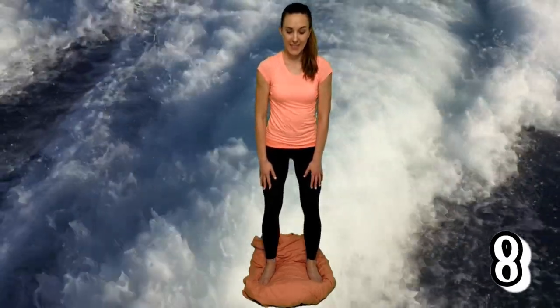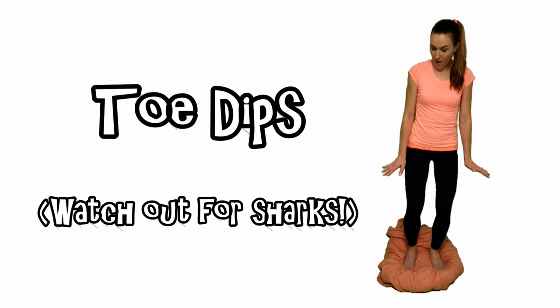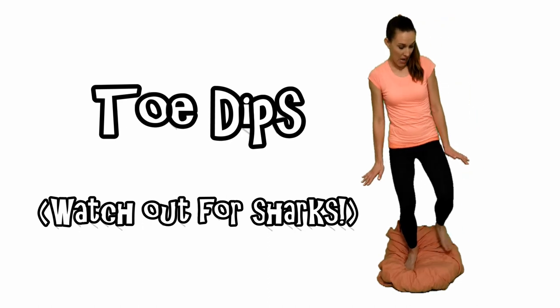Ready? Go! Toe Dips. Be sure to watch out for the sharks.